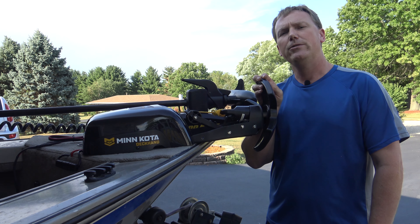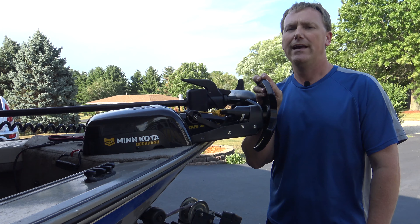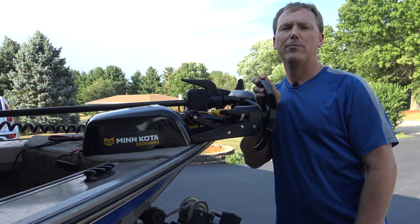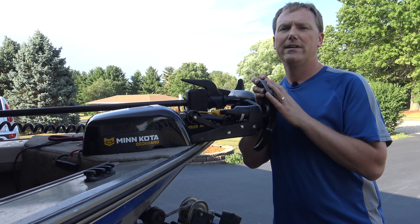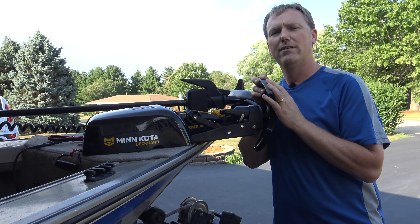This video is going to be my full review on the operation and function of the Minn Kota Deccan 40 electric anchor. I'm going to go over the pros and cons. I've already showed you a little bit of the operation. I'm going to tell you a couple tips and tricks on how to install it and use it, that's going to help you out when you're out fishing. I'm going to show you how all this works.